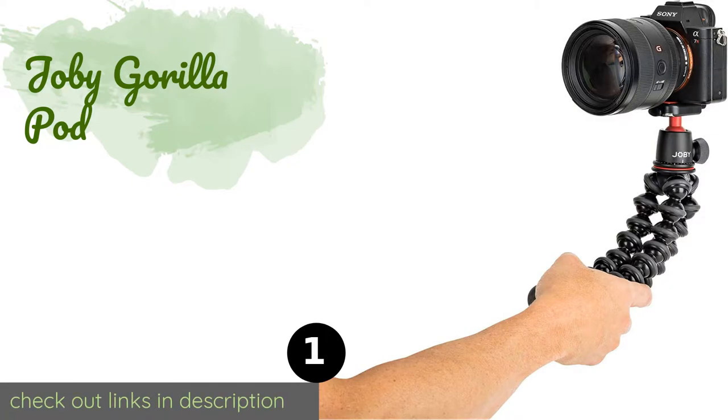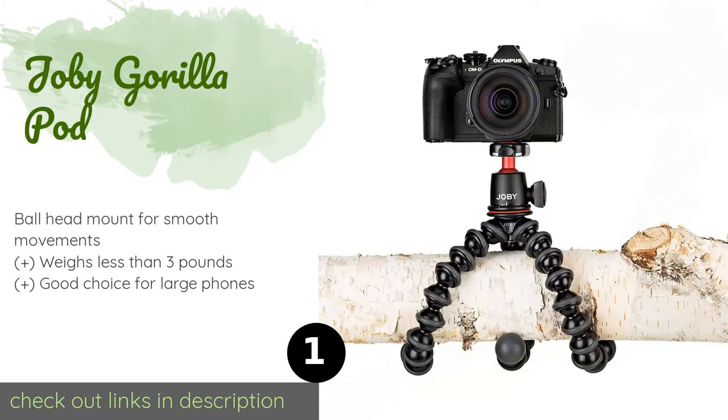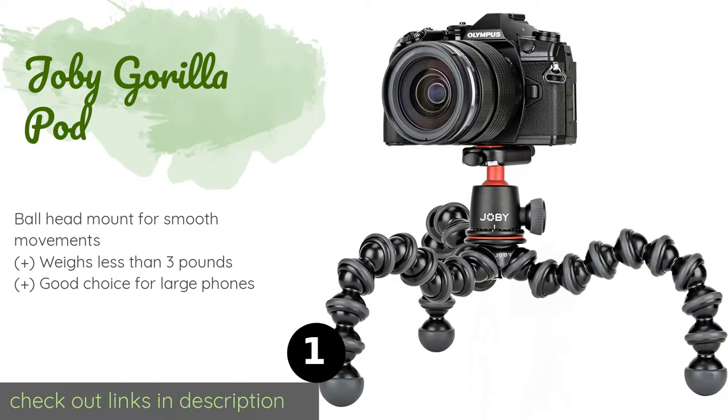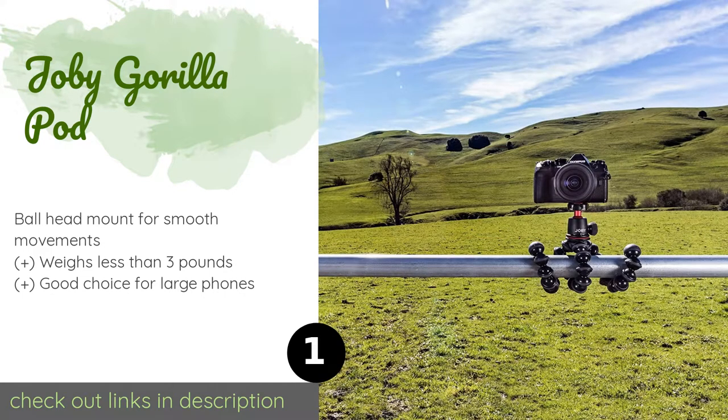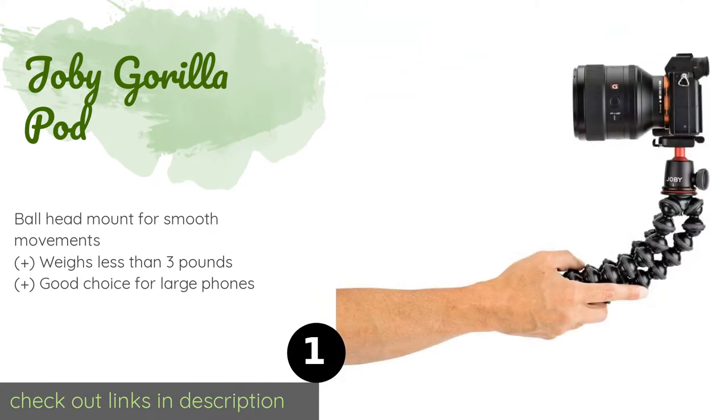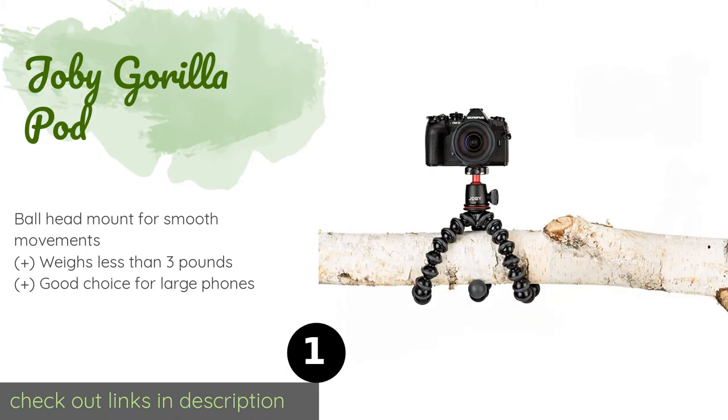The number one is the Joby GorillaPod. Those looking for a high-quality, durable option should consider the Joby GorillaPod. Its sturdy legs are flexible and can grip a pole or branch tightly, so you don't have to worry about it dropping your device or losing the perfect shot. The price is around $36 — check out the product link in the YouTube description below.